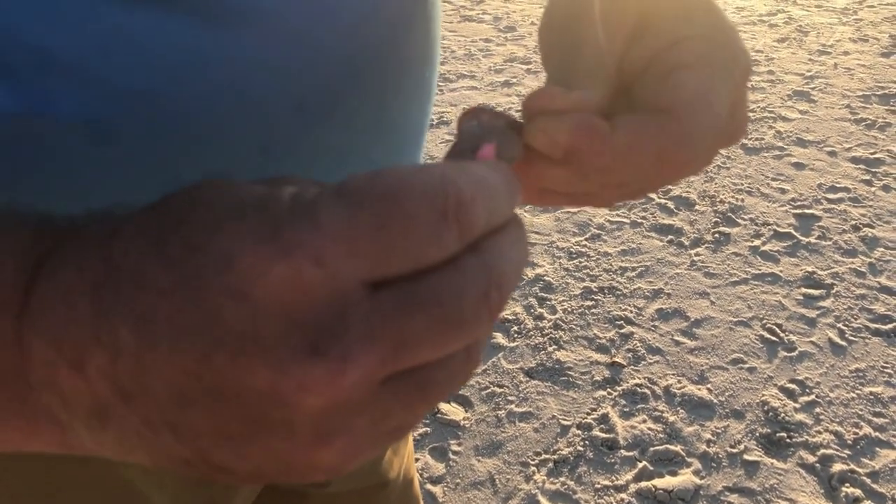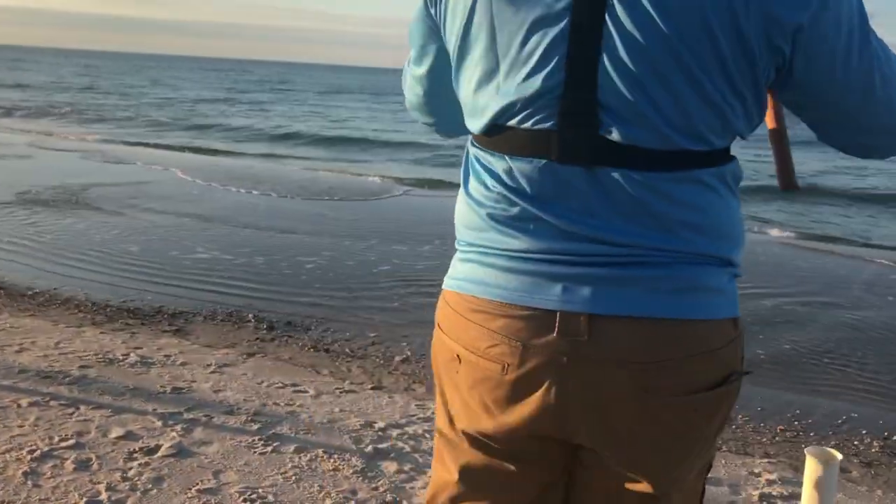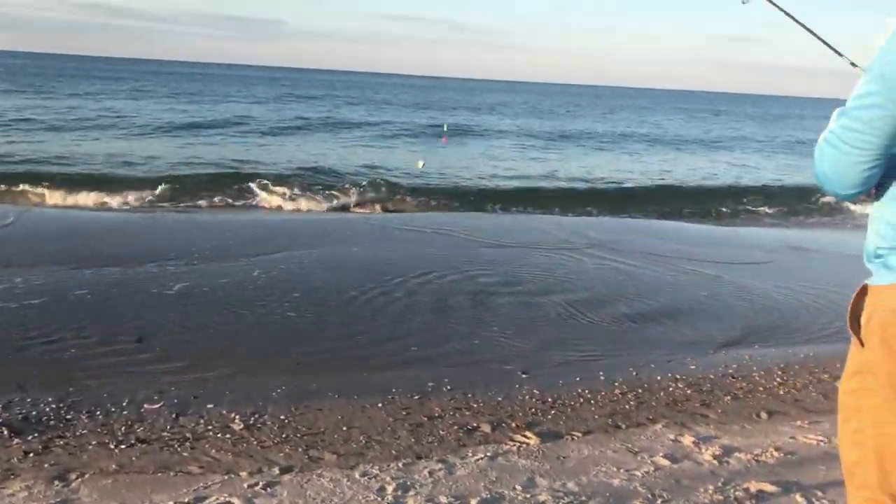Check these fish bites out — the link is in the description. If you're doing any kind of surf fishing, you definitely want to try this out.